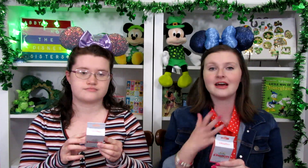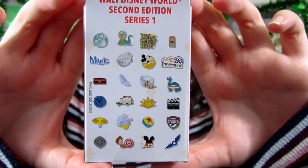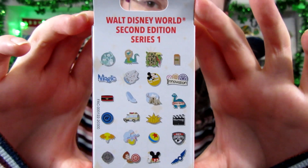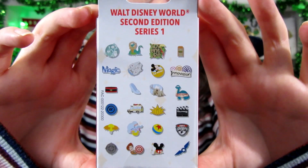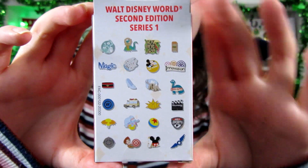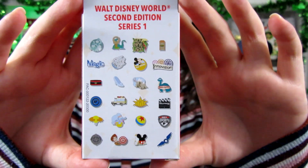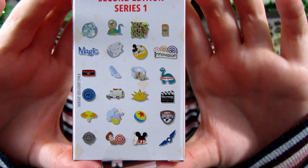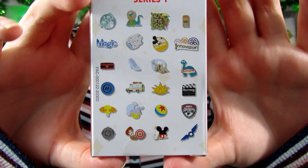The options on these are awesome — I honestly feel like these have better options for our preferences than the first series. Starting up at the top, we have the Hitchhiking Ghosts from the Haunted Mansion, the Dino from the middle of Hollywood Studios, the Tiki Bird that says Adventure, a trash can, Magic, the Millennium Falcon, a First Visit Mickey Button, innovation for Epcot and those logos. We have the Bellhop Hat from Hollywood Studios, Cinderella's Glass Slipper, Everest from Animal Kingdom, and the Dino that you can walk through for Dino-Rama. We have the Test Track symbol, the Safari Vehicle, and the Rivers of Light Lotus Flower, and the Clapper Board for Hollywood Studios.